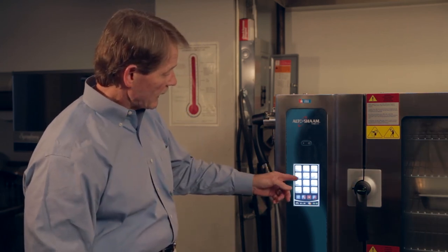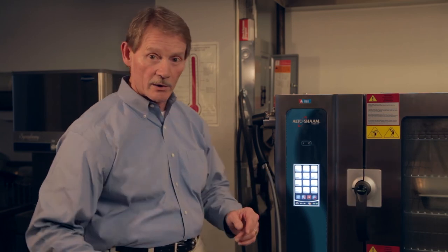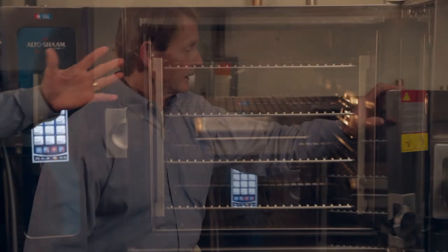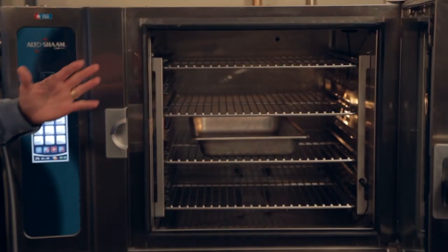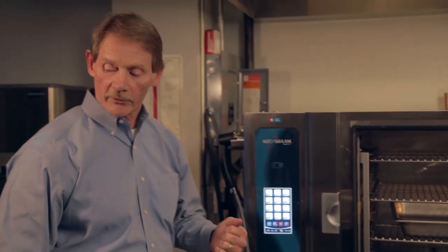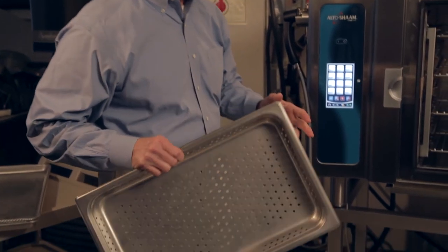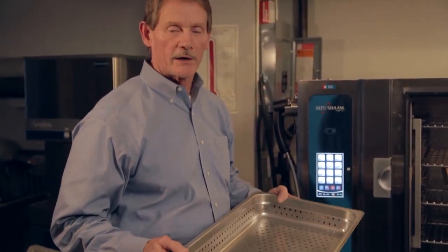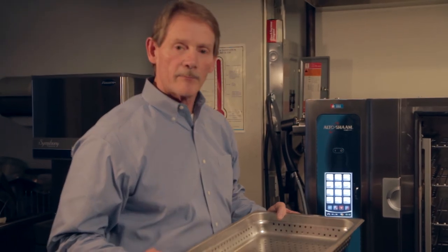Corn dogs, catfish, and codfish would be cooked in the perforated pans we discussed earlier. We recommend using every other rack position, as it allows more even airflow around the product for more even cooking. You'll also notice when cooking broccoli in your perforated pans that the oven is designed to prevent oxygen from getting in, so you'll end up with much more colorful and more nutritious products.